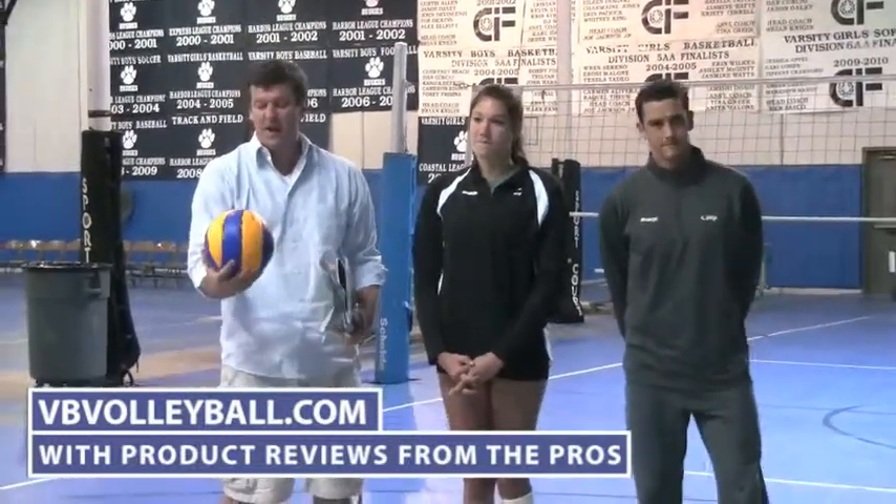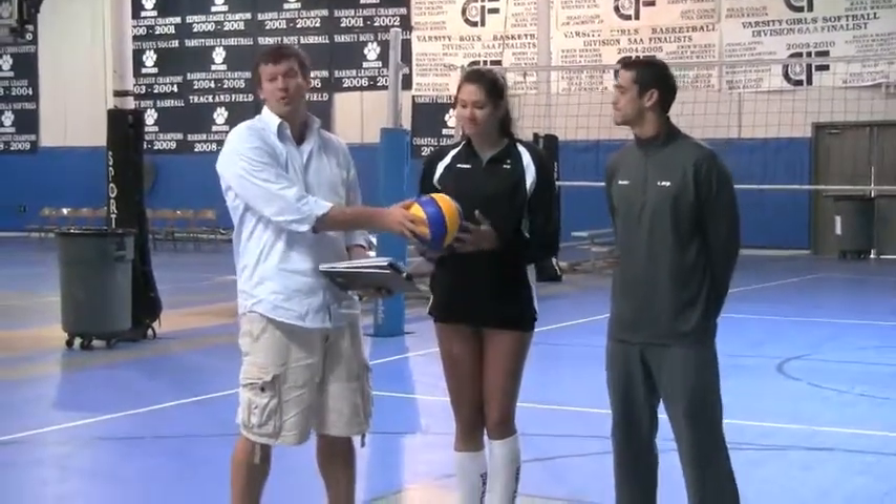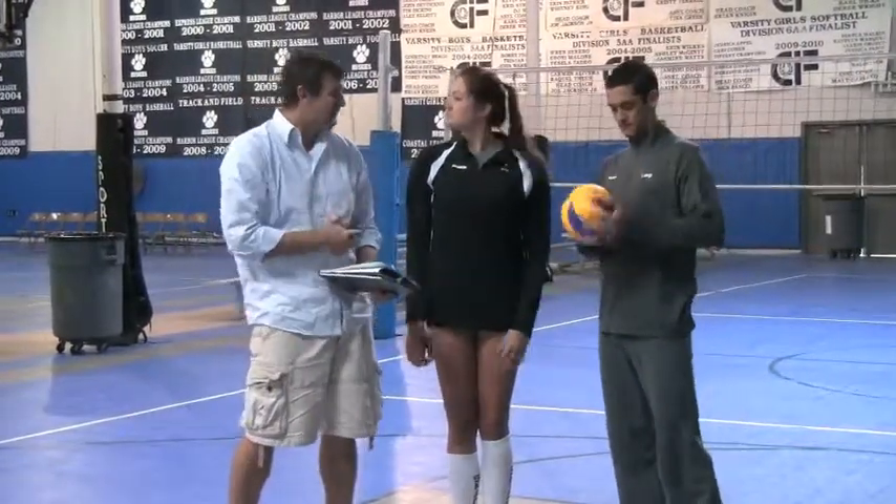Hi, welcome to Indoor Volleyballs and VBvolleyball.com. I'm here with former USA national team player Cassie Bassi and AVP pro Anthony Medell. We're now going to review the MVA200 by Mikasa. This is one of their premium balls — it was used at the 2000 Olympics. So let's take a look.